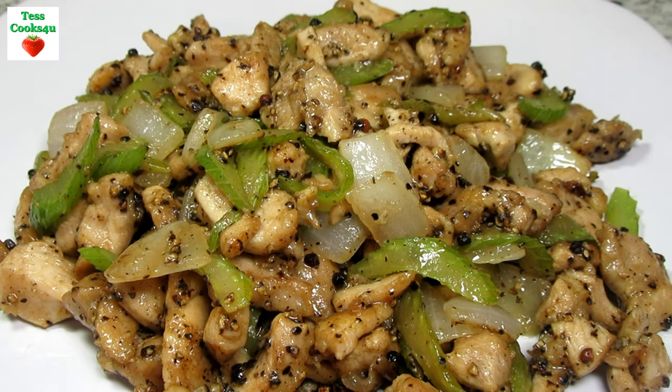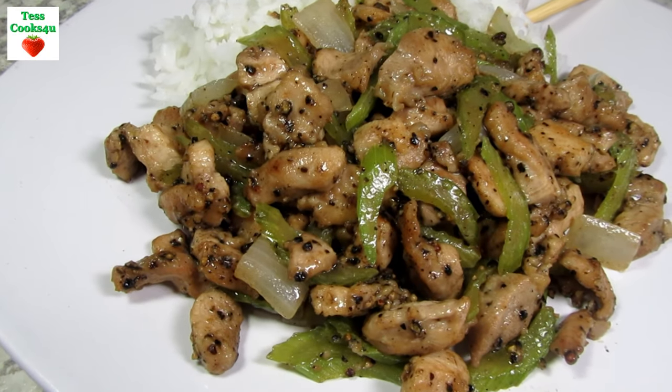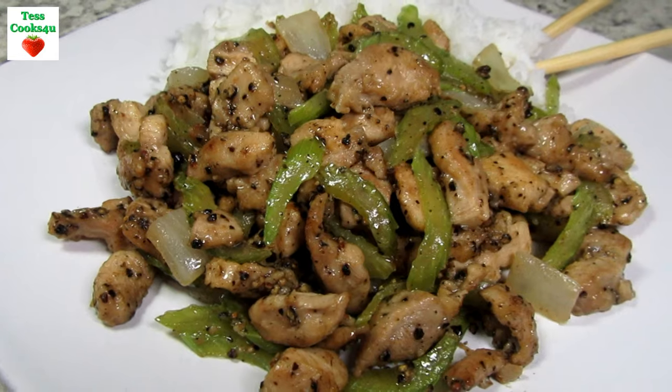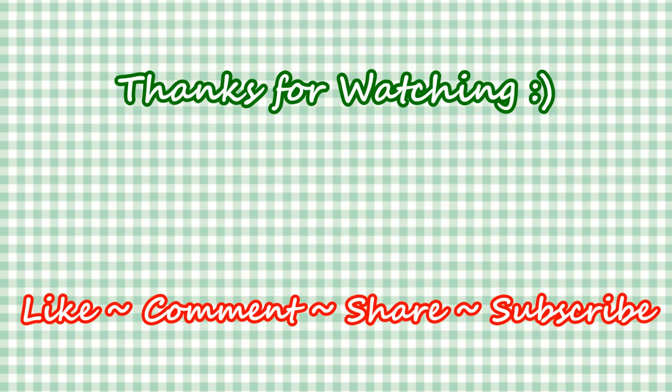If you liked this video recipe please hit the like and subscribe button. Remember to hit the bell next to subscribe to make sure you get my future video recipes. You can also find me on Facebook and at my website. Feel free to share this recipe and my channel with your friends and family. Until next time, much love!